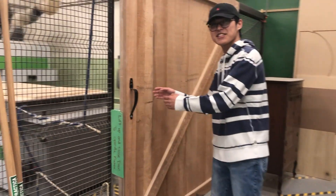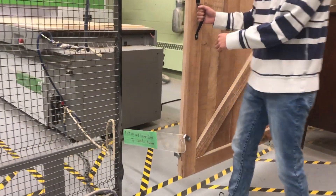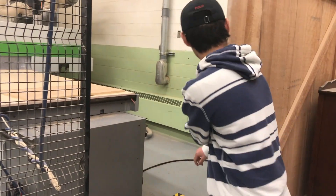This fence will keep you away from the CNC, and if you open it, an acrylic panel will drop to trip the photocells on the other side of the fence, shutting down the machine.